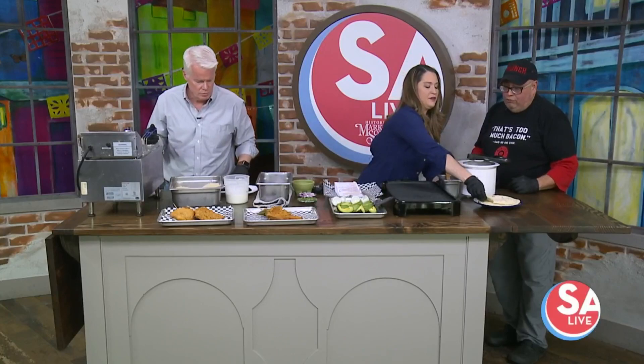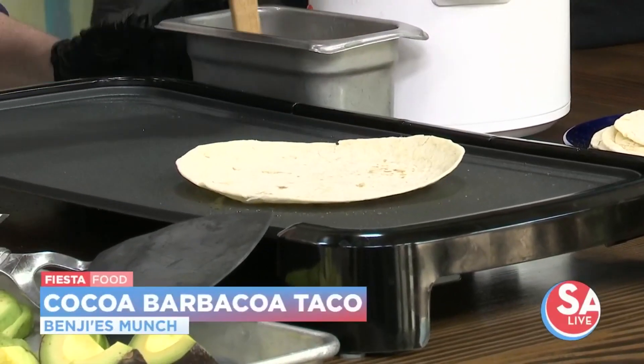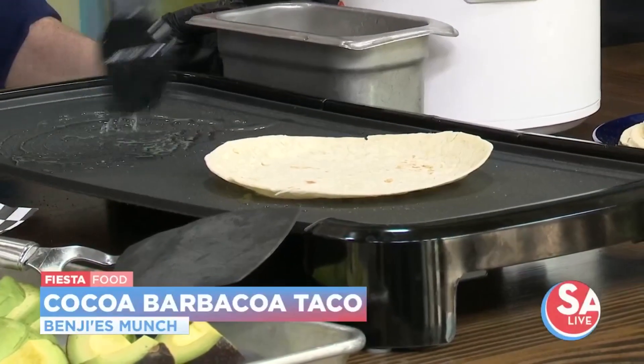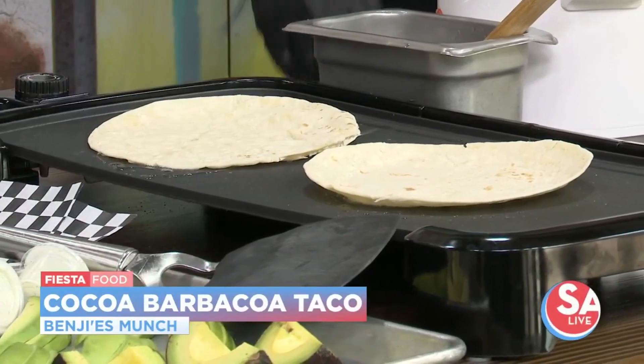For that event, we're doing a queso chicharron with barbacoa. We do a cocoa barbacoa. I did bring some barbacoa because we're talking about Fiesta. We do tacos at the restaurant, and we throw down bacon fat on the tortilla to get it nice and toasty. Our barbacoa is a little bit different — we add cinnamon and chocolate, it's called a cocoa barbacoa. We actually won the Big Red and Barbacoa Festival in 2016, and second place in 2018. Some really unique flavors.